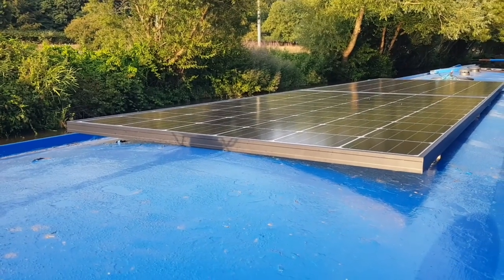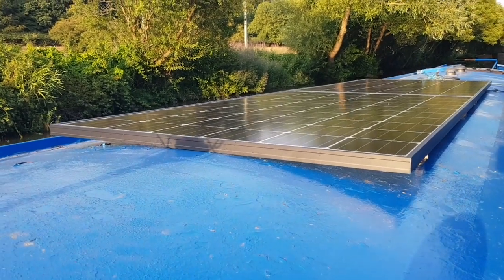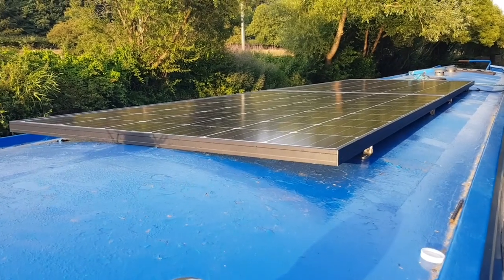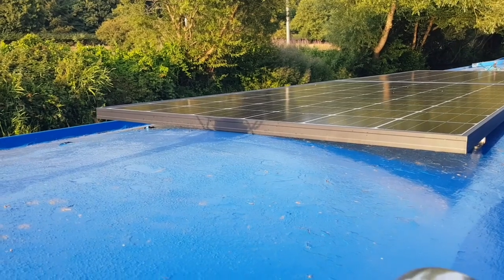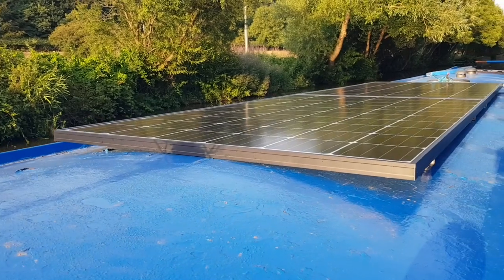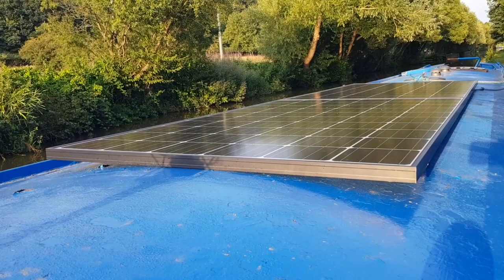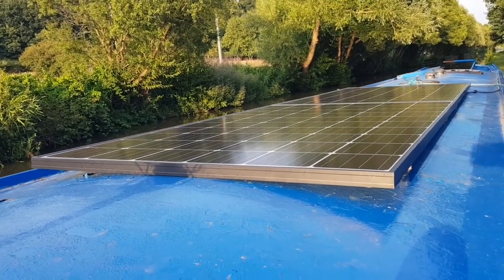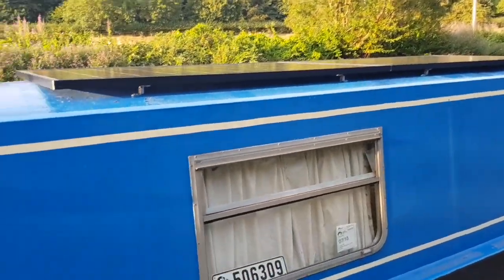I like to mount them flat. That way there's no need to think about orientation or what direction you're facing — you just forget about it. In winter it's often hard to know what's going on anyway, so flat mounting is just simpler.